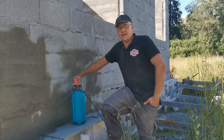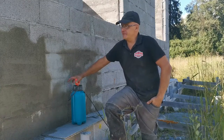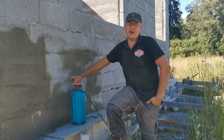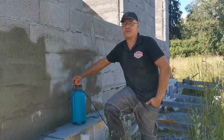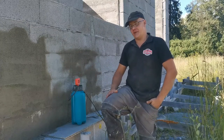Hi, welcome to a new episode. In this episode I'm going to show you my way of putting up a vapor and moisture barrier for my walls. Stay tuned and I'll show you how I do it.